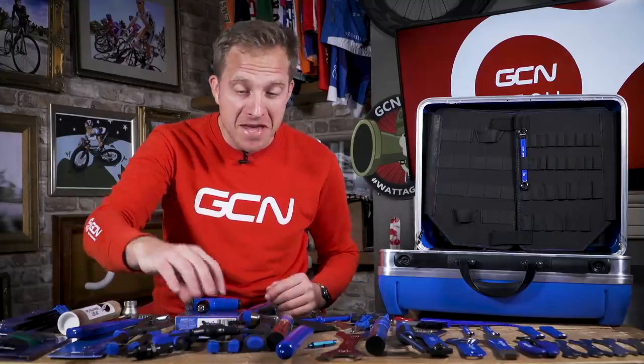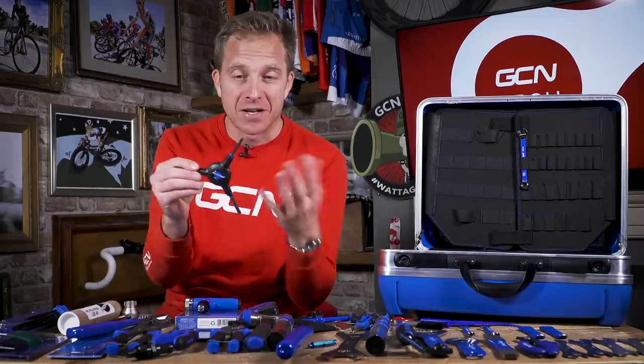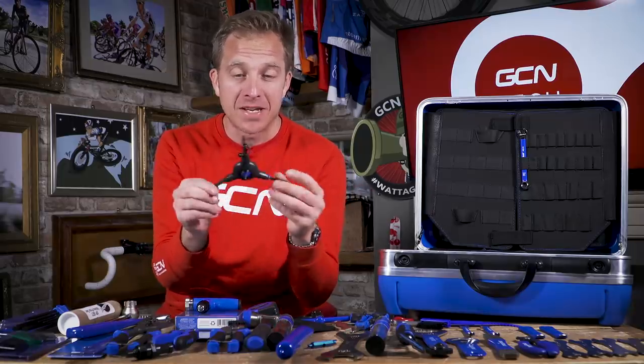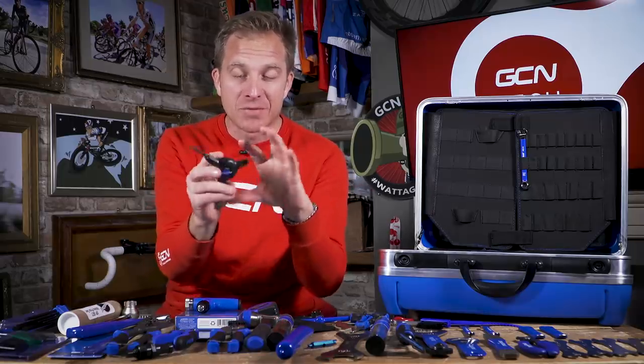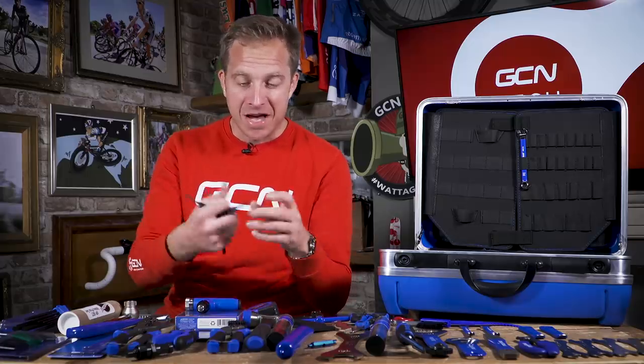Another tool in this prize bundle is this — it's a Y-shaped Allen key. We've got a four, five, and six millimeter Allen key on each of the protruding ends. This is probably one of the most heavily used items in bike shops for so many years. The reason being, you can work on something, and when you come onto the next bolt that needs adjusting with a different size, you don't have to reach for another Allen key. When time is of the essence, it really does speed things up — and it works with this ergonomic style grip.